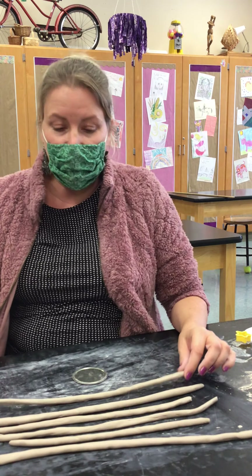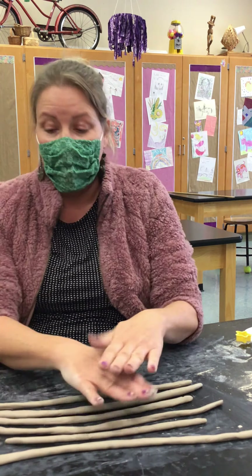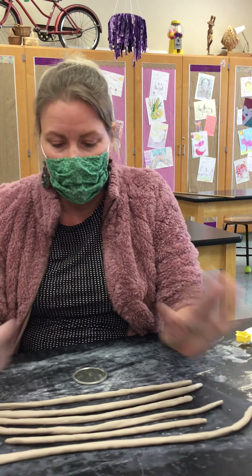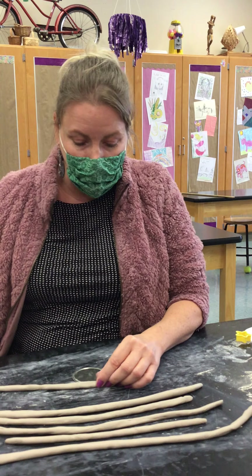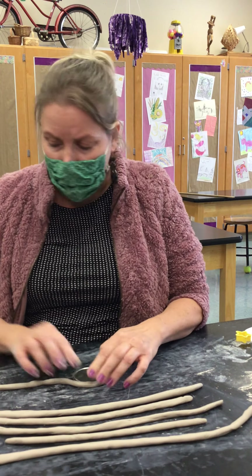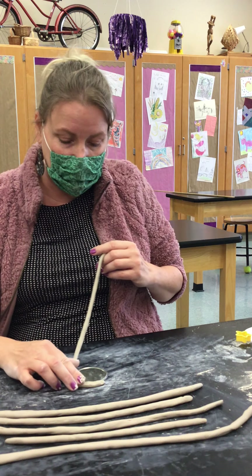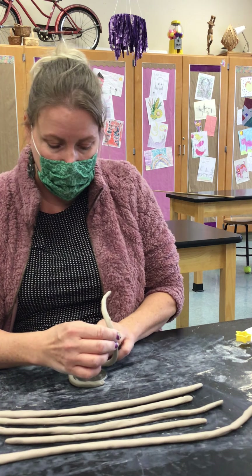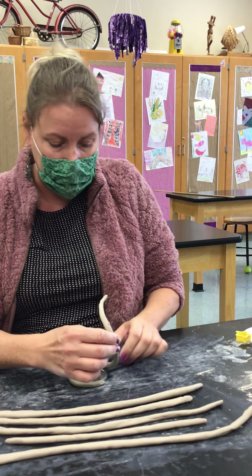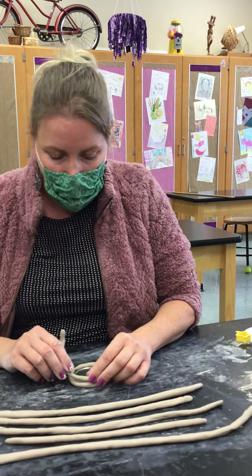I'm going to take my first coil — I went ahead and made my coils ahead of time. They're all different lengths and that is totally okay for this project. I'm going to take my first coil and I'm not pressing it against the lid; I'm just gently placing it around the outside so that I have a nicely rounded bottom.